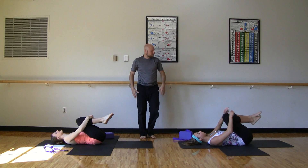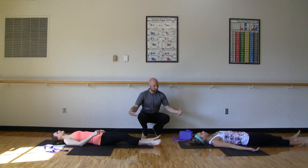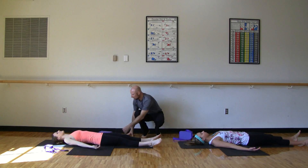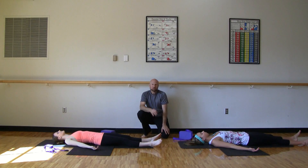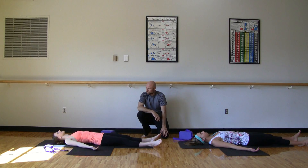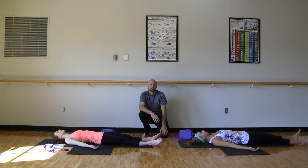And lengthen those legs out on the earth. We'll come into a little relaxation here — allow the legs to separate. Turn palms face up, let those shoulders relax. Let your breath become shallow. Allow yourself to let go. Stay here in relaxation for three to five minutes, and then move on with your day knowing that you have become stronger and more stable in your life. Thanks for joining us. Namaste.